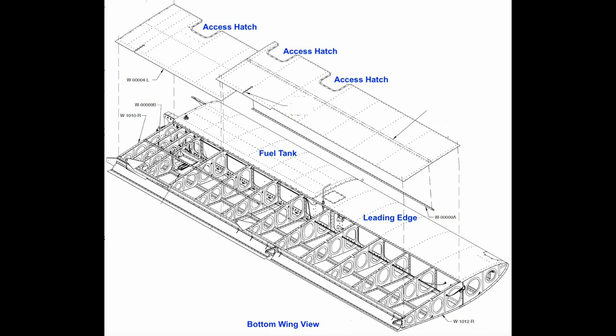The leading edge gets riveted into place on the front outboard end of the wing, so the holes are countersunk to fit the rivet head through the dimpled skin. The wing ribs are riveted to the back or aft side of the main spar, and the top and bottom skins get riveted into the main spar and ribs.